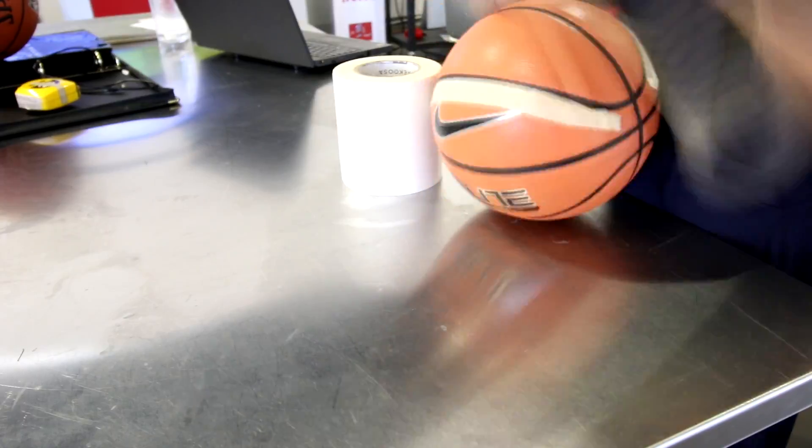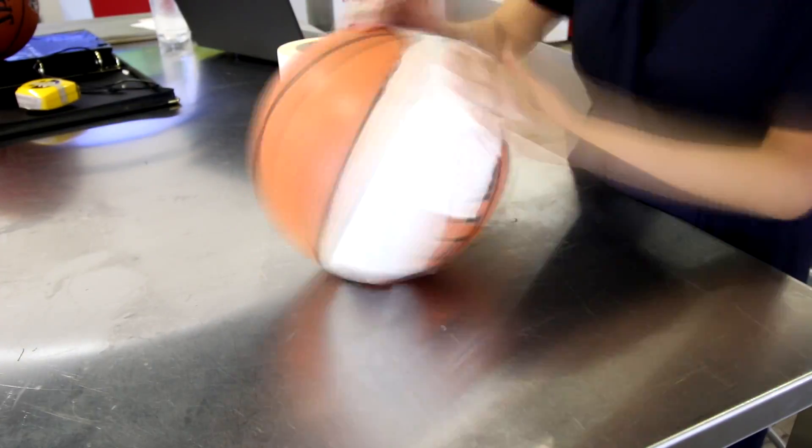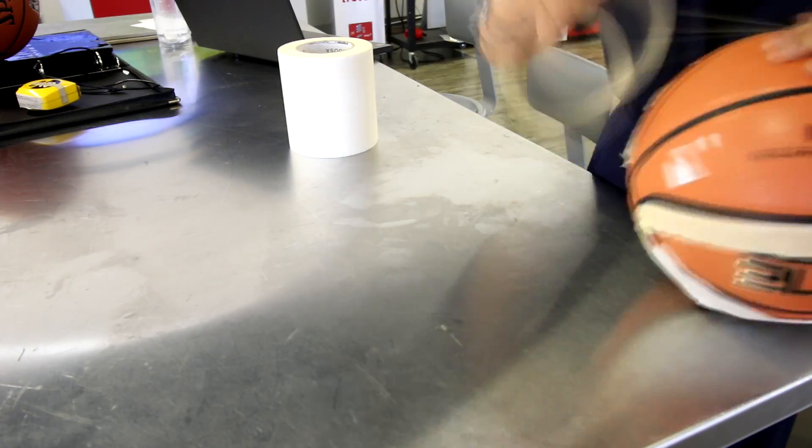To ensure the engraving is only on the two panels of the basketball, we covered the panels we did not want to engrave with Troll Tech Transfer Tape.